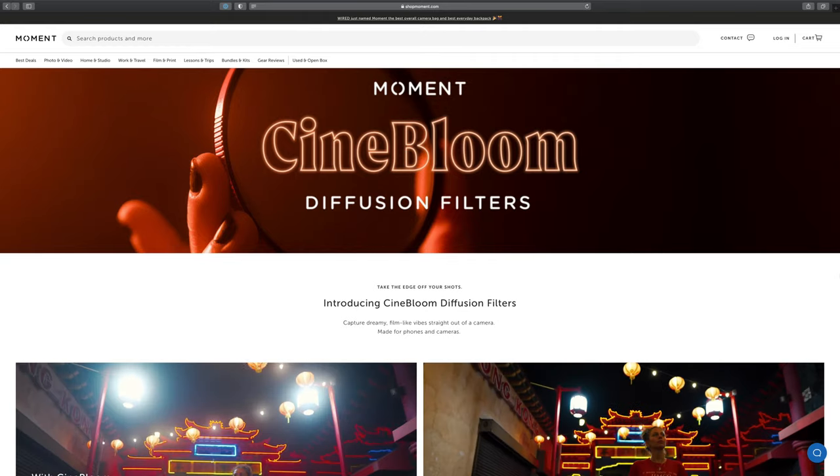I've been vaguely aware of Moment as a company from YouTube videos — I think Philip Bloom's been using some of their stuff — but mainly I've been bombarded by advertising from my Instagram feed.